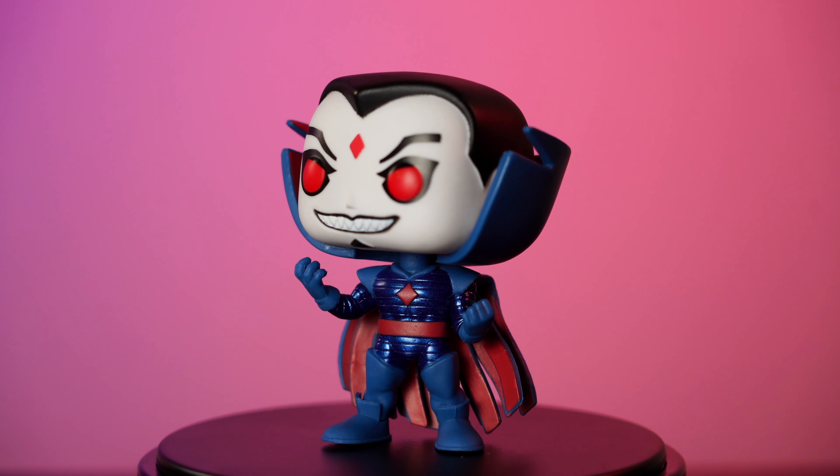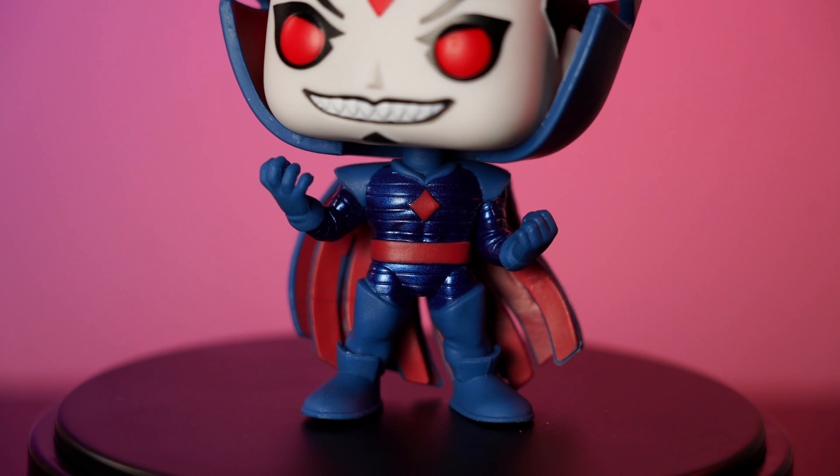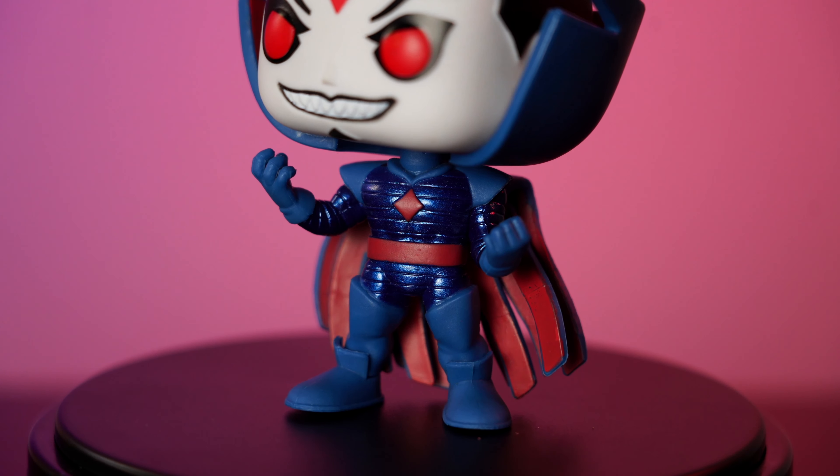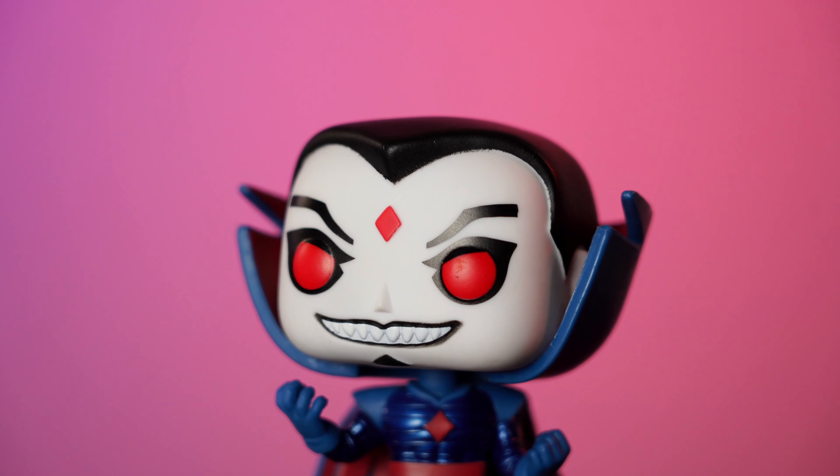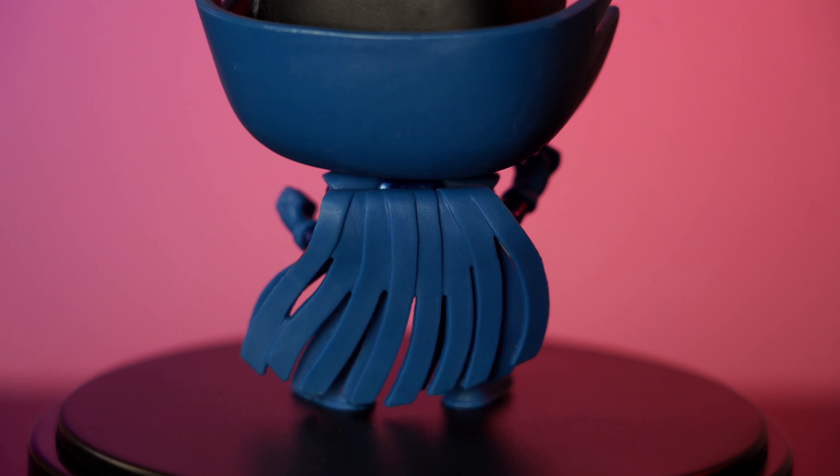I love the metallic paint that they used on his body. Great job on the suit. You can see the lines across his shoulder pads, the gloves, the boots, the shredded teeth, the red eyes, and of course his signature shredded cape.